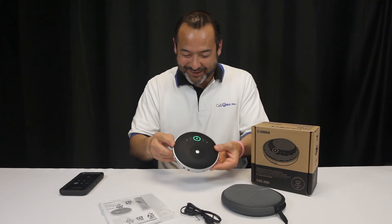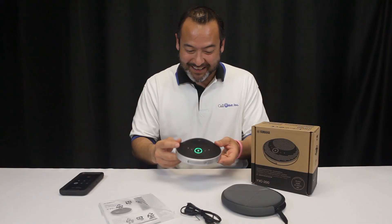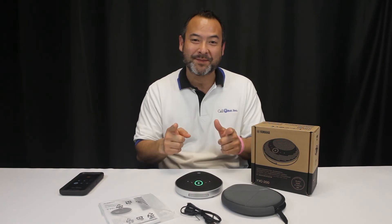Anyway, so this is the new Yamaha YVC200. For more information, look at the description box below. Don't forget to like and subscribe and click that notification bell so that you get notified immediately as videos come out. Thank you so much.